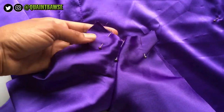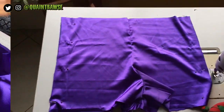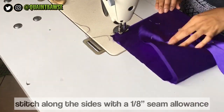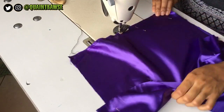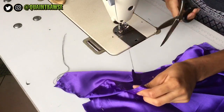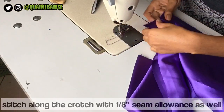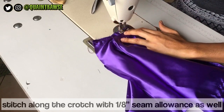It should look like this. Now take it over to the sewing machine and stitch with a one-eighth of an inch seam allowance — that's a little bit less than quarter inch. Once you get to the end, cut your thread. Do this on both sides and along the crotch as well — remember that one-eighth inch seam allowance.